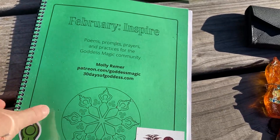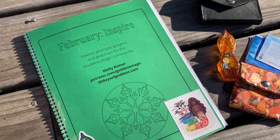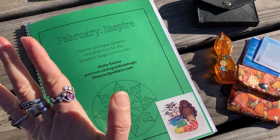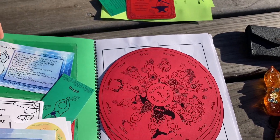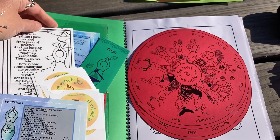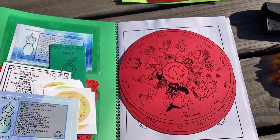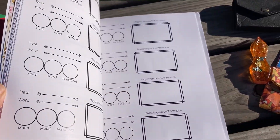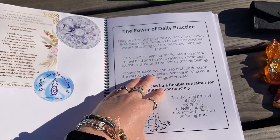I also have my February Inspiration Guidebook. If you're a member of the Goddess Magic community on Patreon, I do a weekly live on Mondays — live community practice — and I offer these community guidebooks for your practice. You get a weekly divination video, a post pretty much every day of the week, a weekly journal card, and a weekly poem card — lots of things to nourish and encourage you on a daily basis. This guidebook is the one I get printed at Staples. It has daily pages in the back and additional support materials for our whole month of practice.